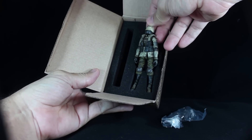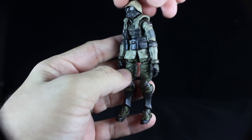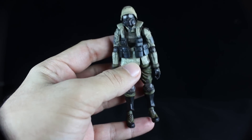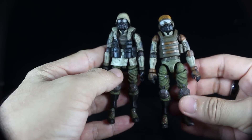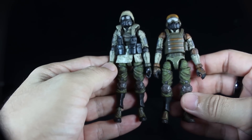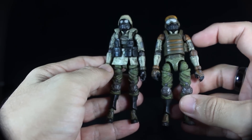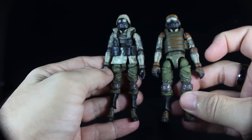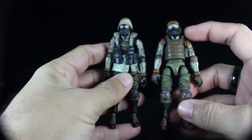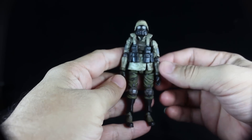Taking the figure out to go over the articulation — as you can see, the Uggarst Infantry is basically the same figure as the Sole Commander. The differences between the two are the colors: the Uggarst Infantry has more muted colors while the Sole Commander has more vibrant colors with oranges and green in the pants. The other differences are the helmets and the vests. Everything else is the same.